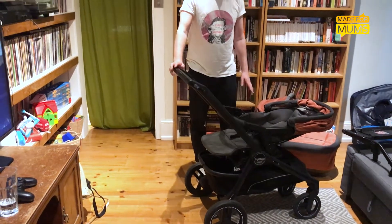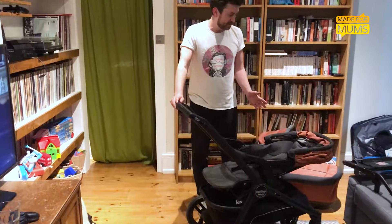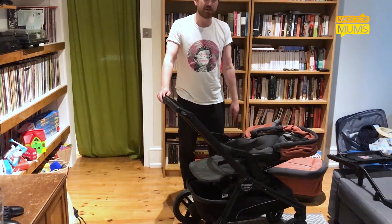Overall though I'd say it's a very nice, well-built, stylish stroller. But for its price point it could do with a few tweaks just to make it really perfect.